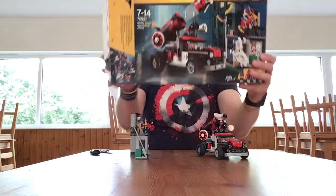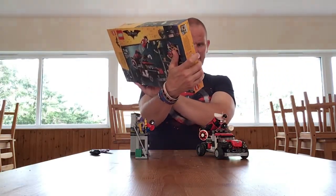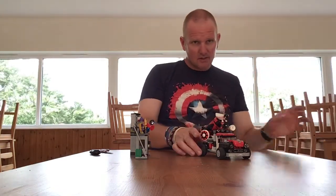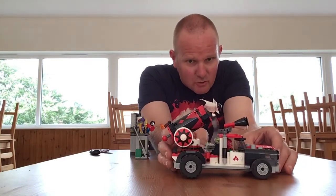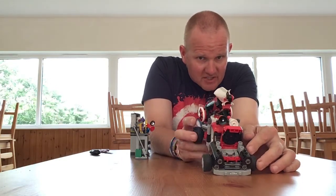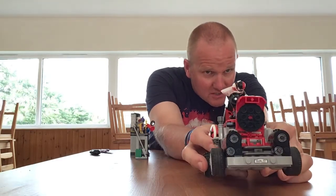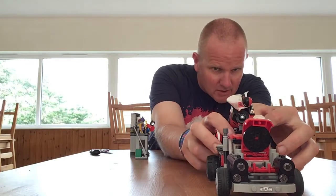That's the front of the box, this is the back of the box. We'll look at the vehicle first because this is quite a nice vehicle. The bonnet comes up and they've put some effort into the engine, and the number plate says Harley on it.